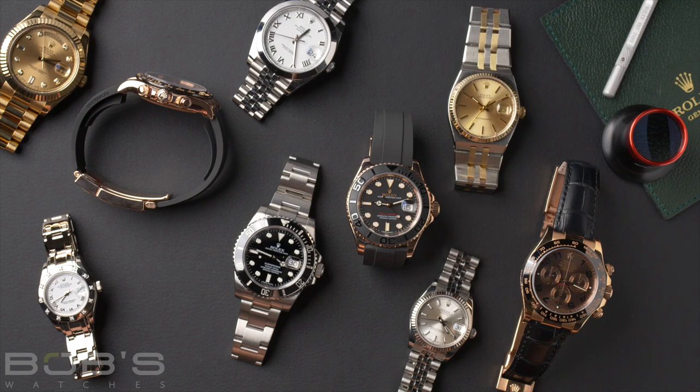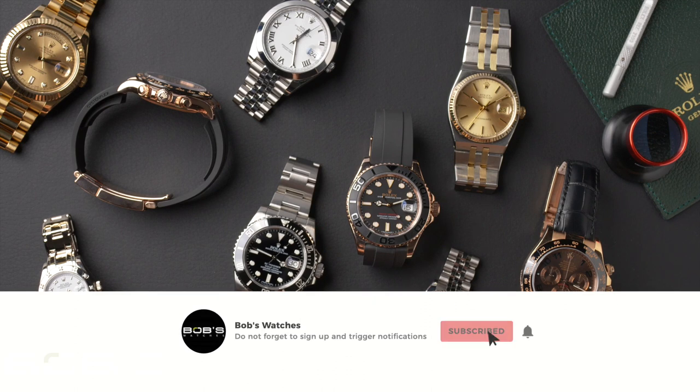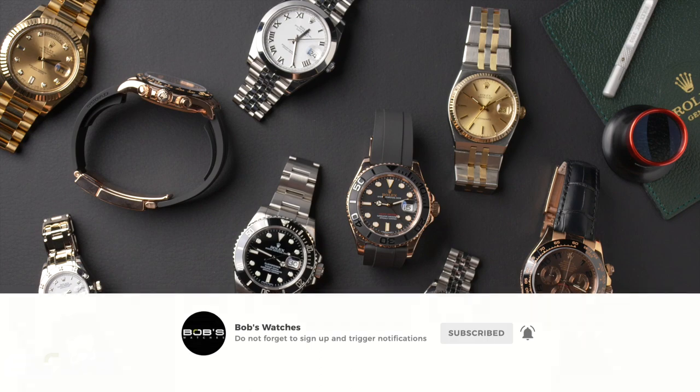Today we had a look at some of the different strap and bracelet options offered by Rolex. Rolex offers a ton of different options, and hopefully this was able to highlight some of the key differences in functionality and aesthetics. Thanks for joining us on this one — be sure to like and subscribe for more watch reviews, comparisons, and how-to guides.